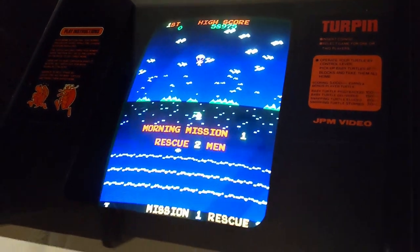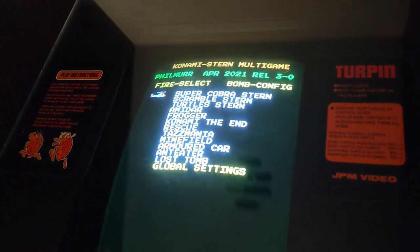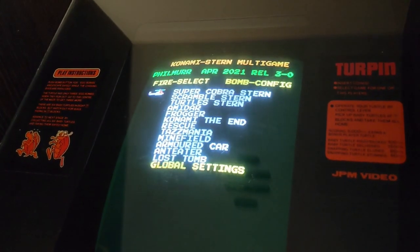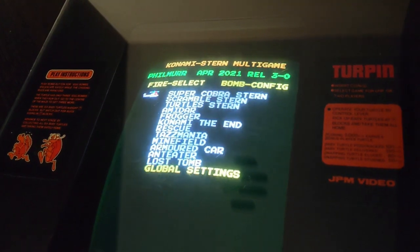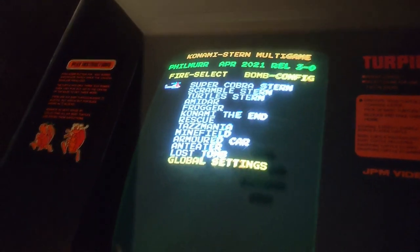On this game, press two buttons together and it goes back to the settings. I play this probably more than anything in the arcade. It's got a lot of your favourites and some classics — Scramble, Super Cobra. And what have we got over here?